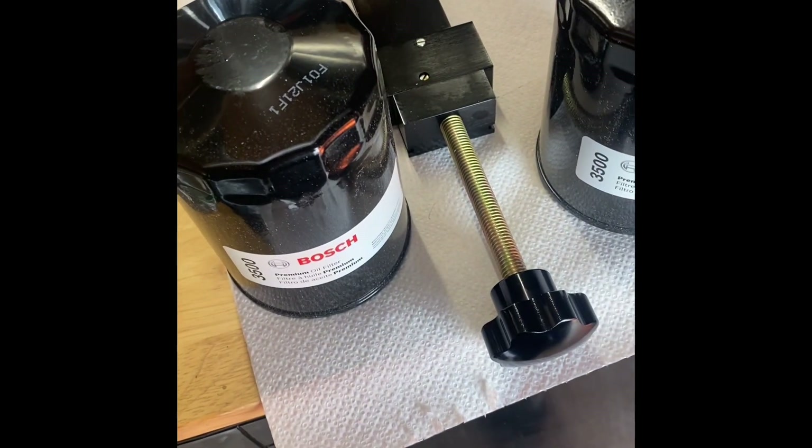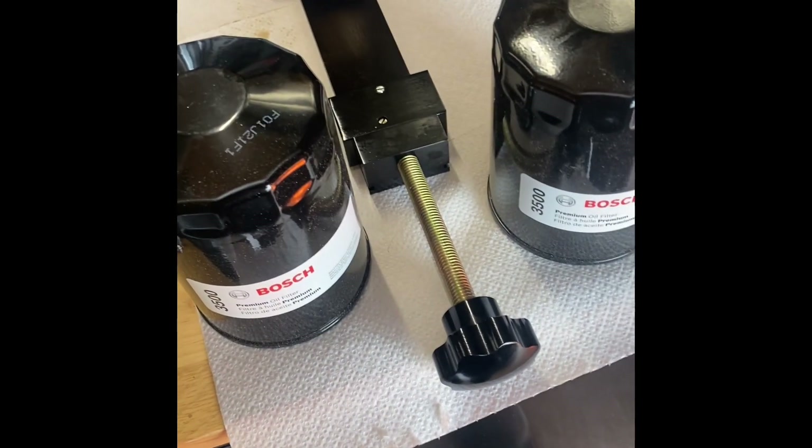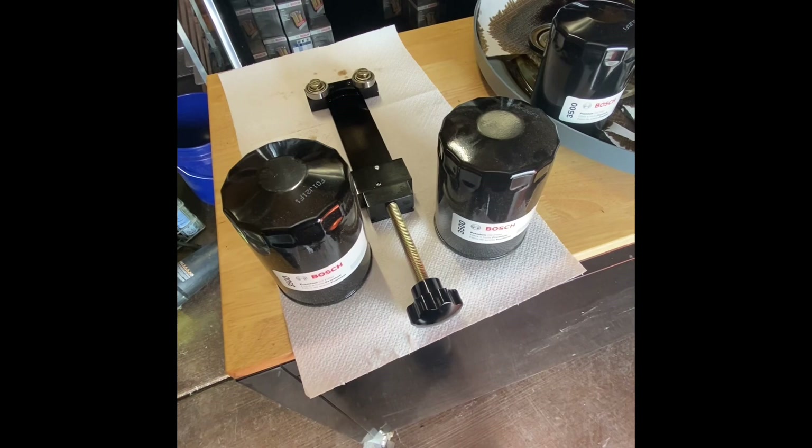Obviously they changed it for a reason. I just want to know if they changed it from drilled holes to louvered holes.